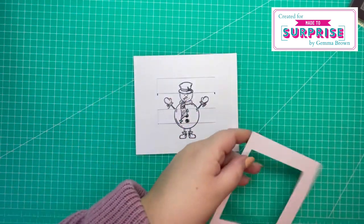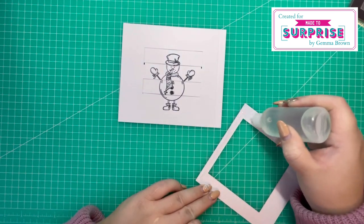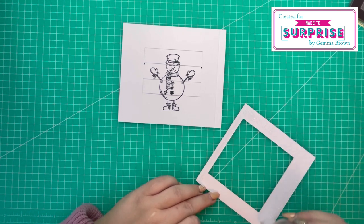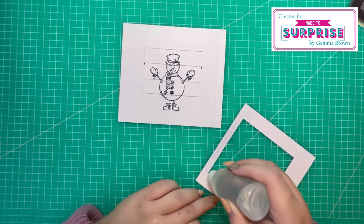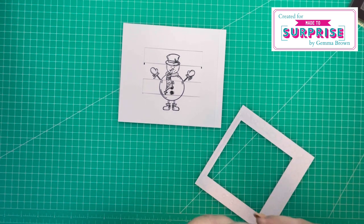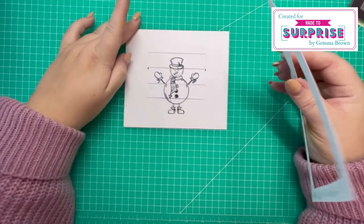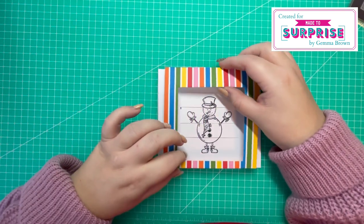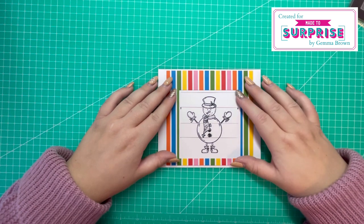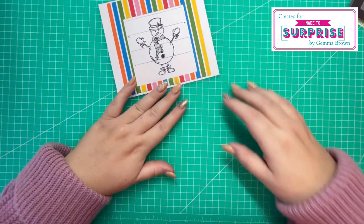If you're using a lighter GSM you might want to cut two frames — maybe one in white cardstock and the other in a new pattern paper, or you might want to ink blend the frame, or stamp your own image there. The choices are endless. I'm just going to let that dry.